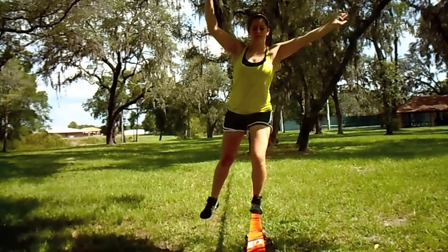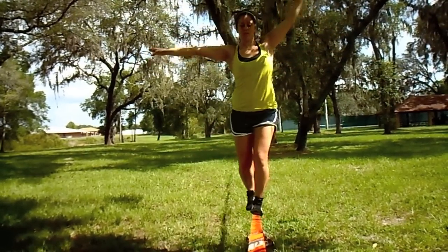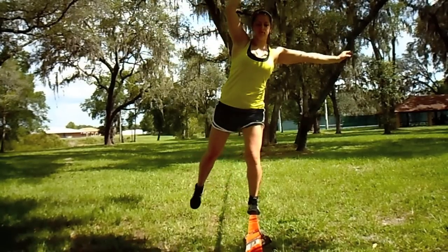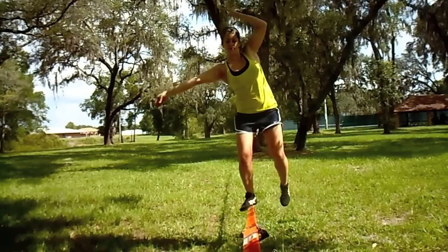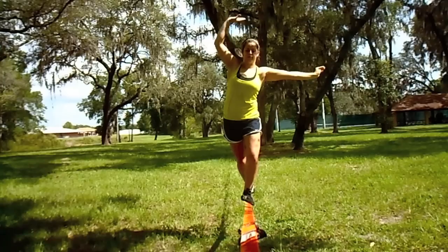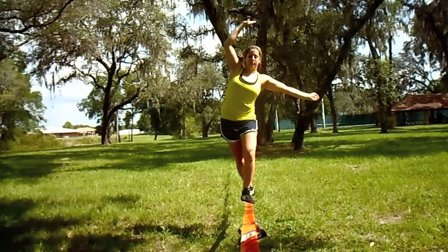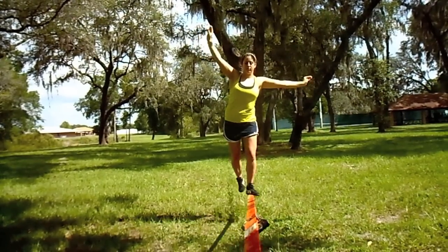Just like in the previous slackline lesson, you're going to step onto the line with your dominant foot. Then bring your non-dominant foot — the foot you're using for balance — back behind you, feel the line behind you, and place it on the line. Then do this with your other foot, and continue doing this until you're walking backwards on the line.